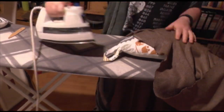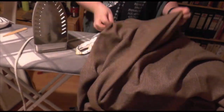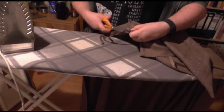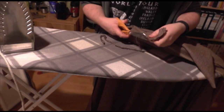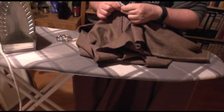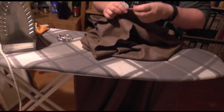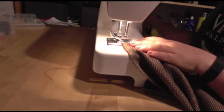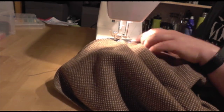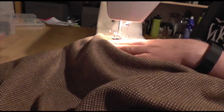Once that's sewn, press it out again, trim the excess again, flip it over and pin it once more so we've got that French seam with the raw edges enclosed inside again. Then, for me, this was the final seam on the machine — just finishing off that French seam with another running stitch. Again, as close as you can get to the raw edges without catching them in it.